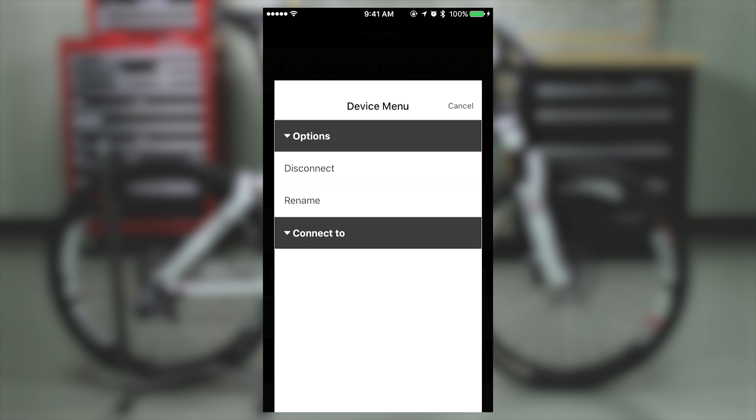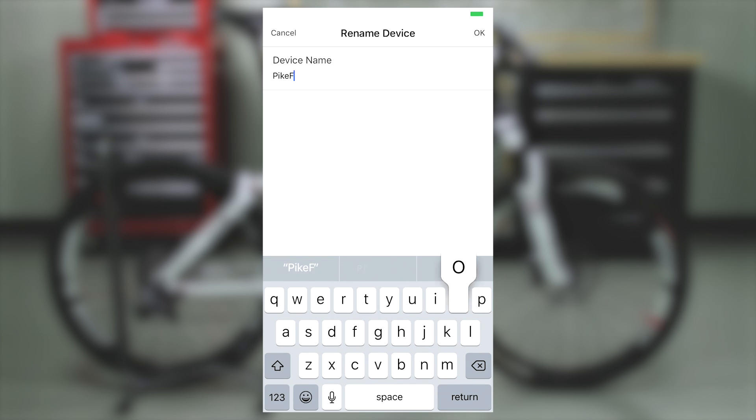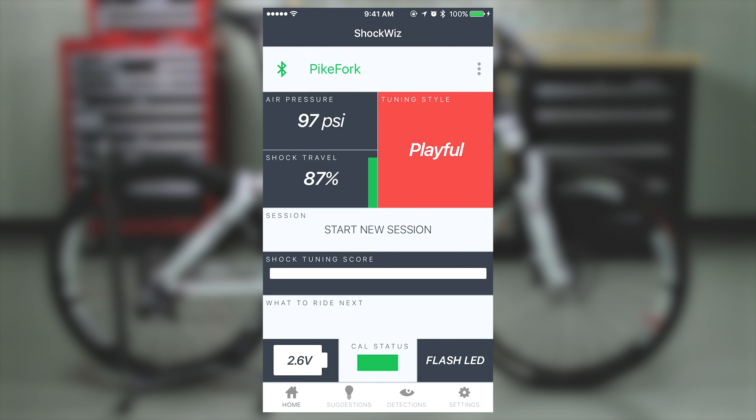Select the connected device and then select Rename. Give your ShockWiz a name that will be easily identifiable. Press OK and then return to the home screen.